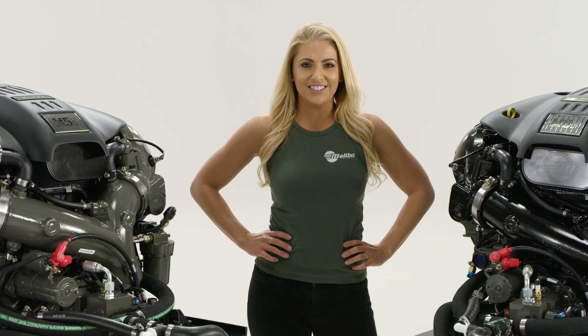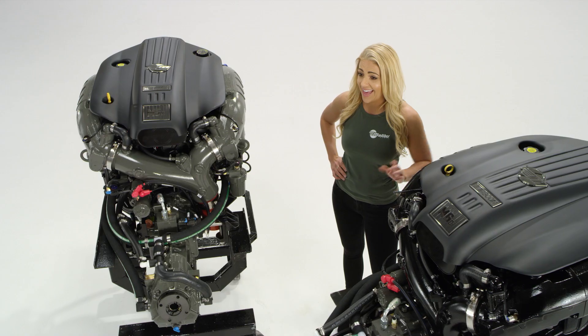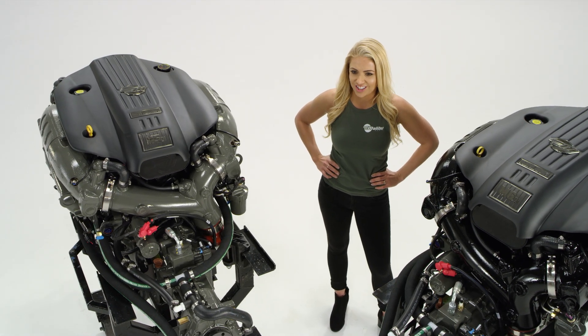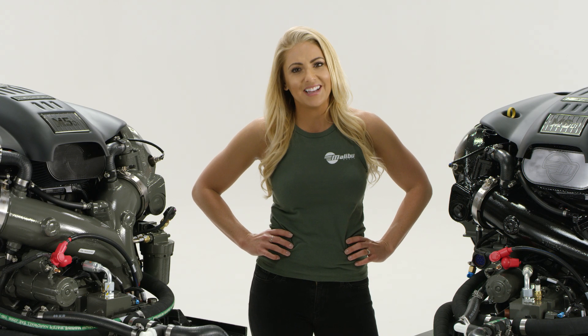It's not the size of your engine, it's the amount of torque you're cranking out that really matters. That was the driving factor behind Malibu's new line of direct injection engines. It's not about how fast you can run down the lake — that's horsepower.